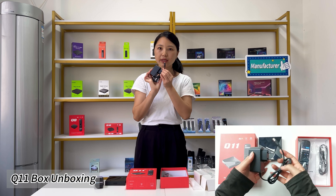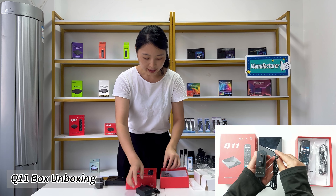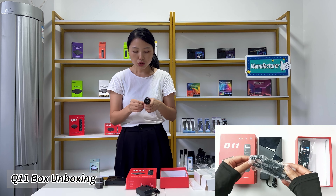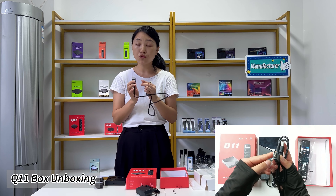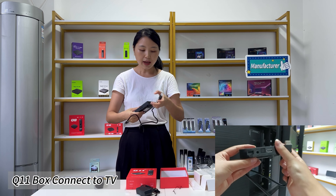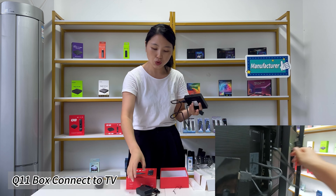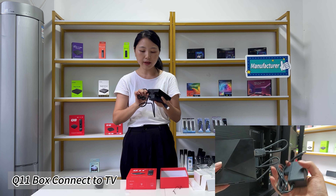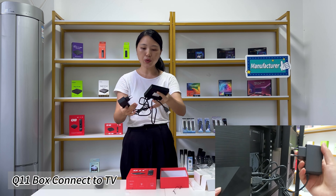It comes with a power adapter — we have four different power adapters for different countries — and an HDMI cable. The HDMI connection is very simple to connect your TV to the TV box. You can just plug in the HDMI on one side and connect it to your TV on the other side. Then plug in the power supply. This connection is very simple and easy to use.